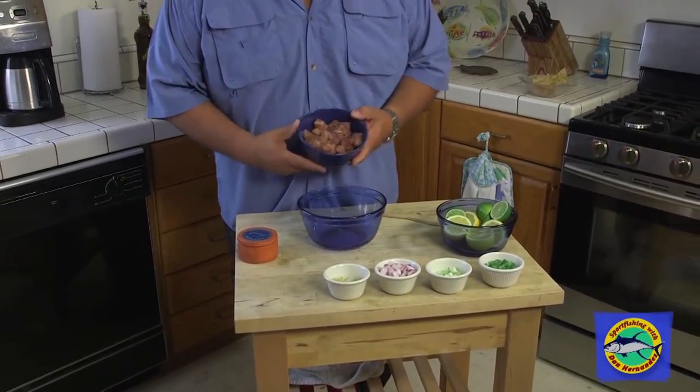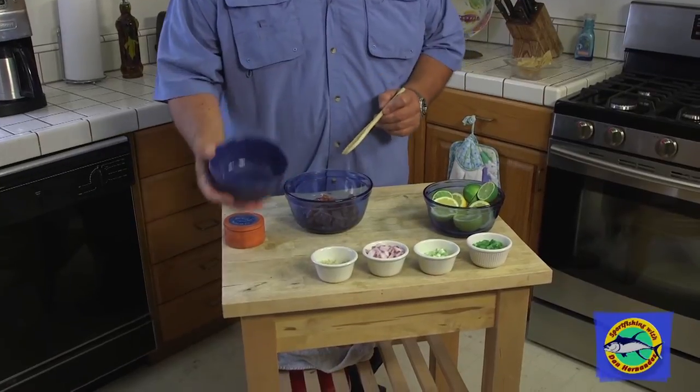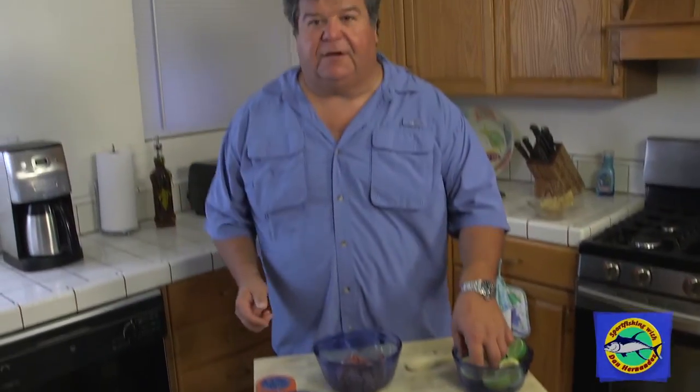Usually you don't do ceviche with tuna, but I have a little recipe I want to share with you. It's a little bit spicy but I know you're gonna enjoy it. We're using bluefin tuna, freshly caught — just put this all in my mixing bowl. The first thing I like to do is start letting it cook, and the way you cook ceviche is by using citrus.